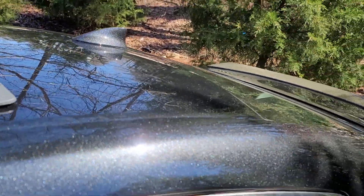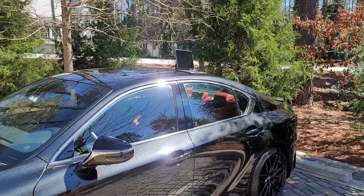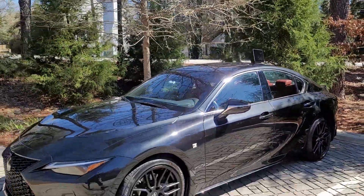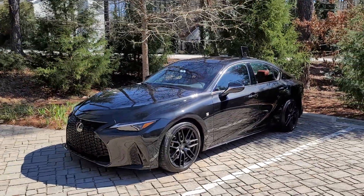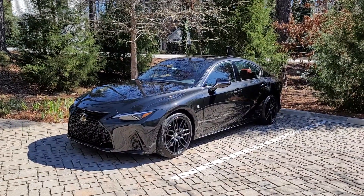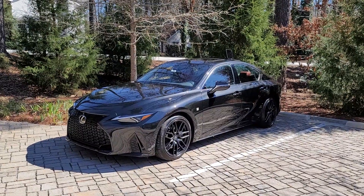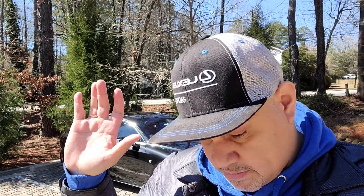I think that ends a lot of the speculation. I saw some things online about it being a V8 RX, or GX, or even an LC F Sport. I think this second teaser really eliminates those out of the equation. Now it's just a matter of when — and my feeling is sooner than later, obviously with these teaser images.